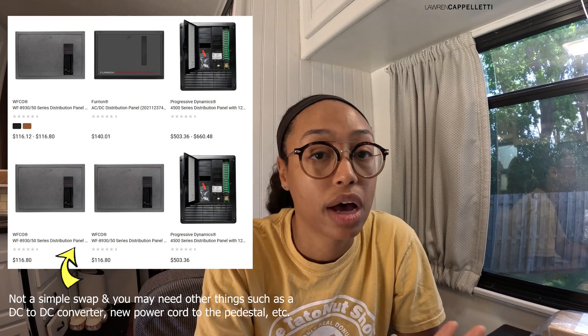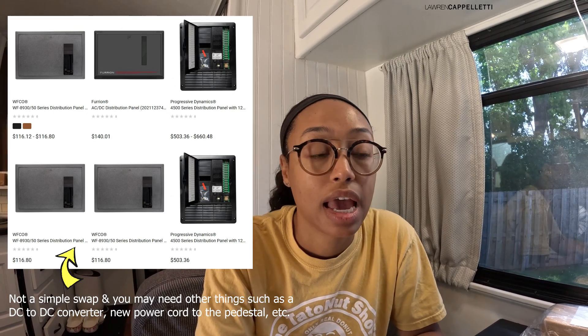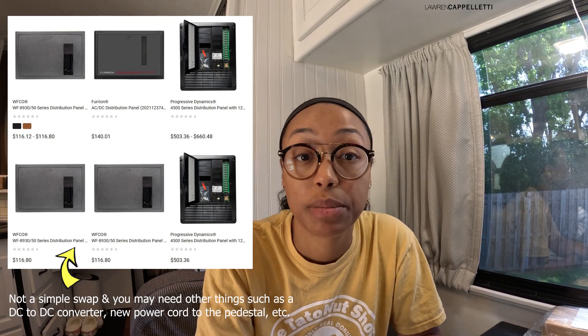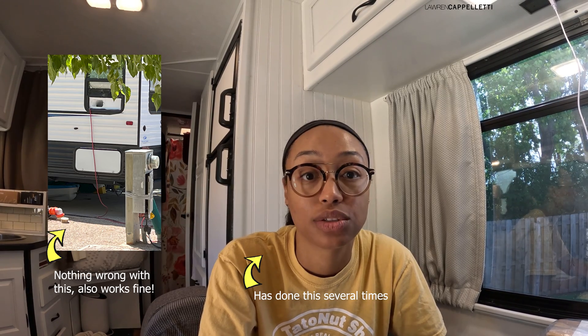Option one is I can upgrade our electrical system in here so that we switch out the fuse box — that could be more time consuming and more expensive, and we're looking for ways to do it on the cheap. We can either suck it up and say we can't use the microwave or the AC at the same time, or we could throw an extension cord outside and use what's left of the pedestal.